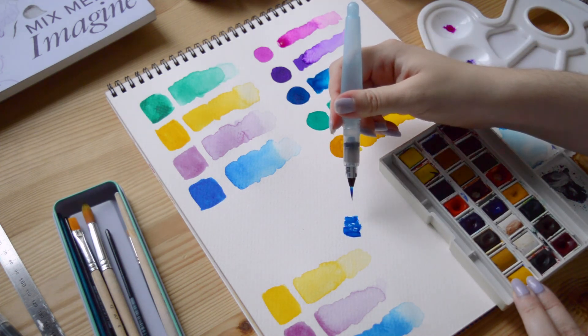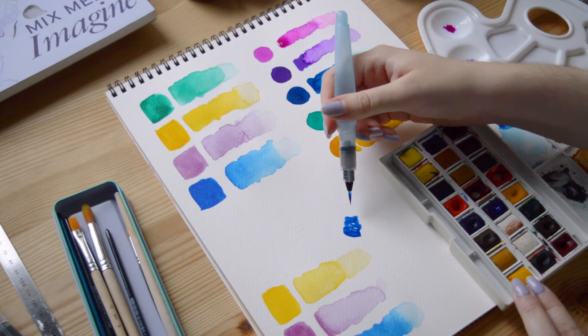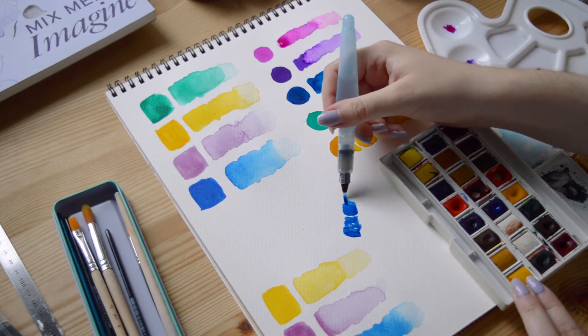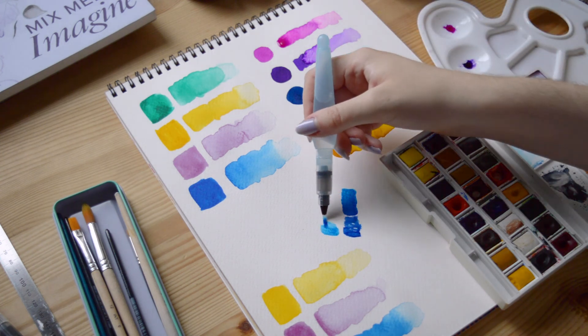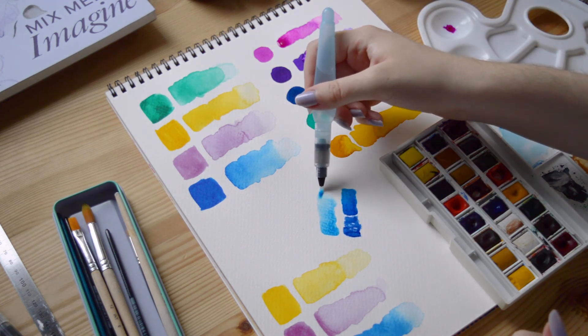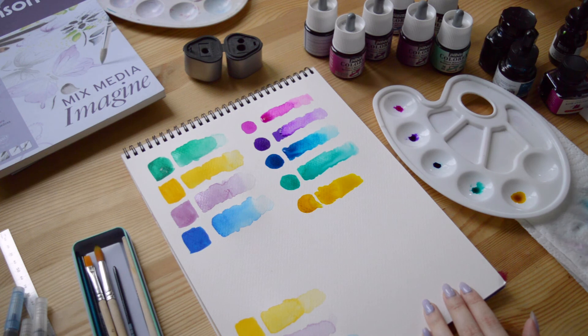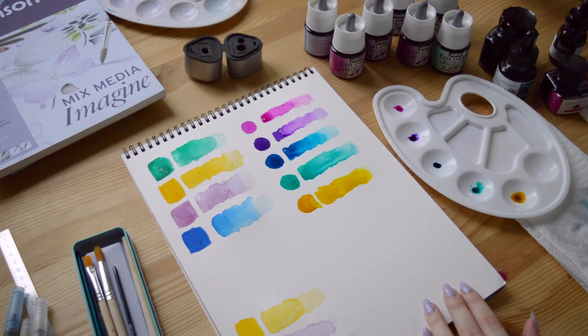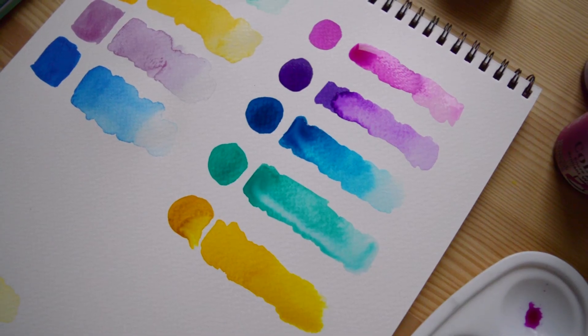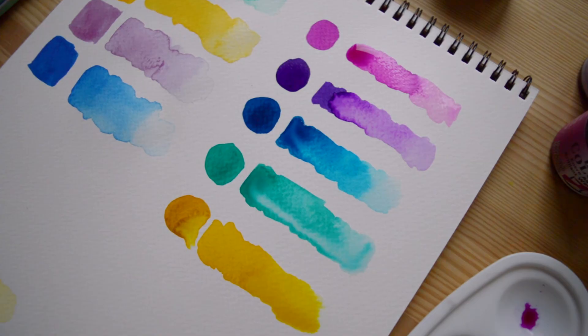The watercolor half pan set is also a really good start if you want to try out the watercolor technique because it's financially accessible. Both techniques are quite UV sensitive, which means that if your paintings are receiving strong lighting, especially sunlight, they will fade away — so it's super important to take care of your paintings.